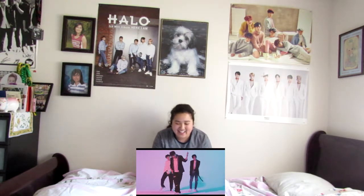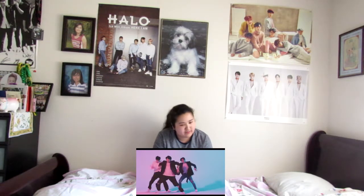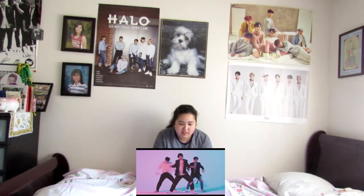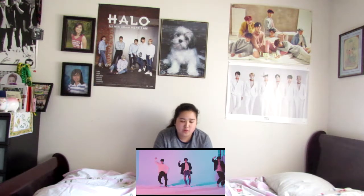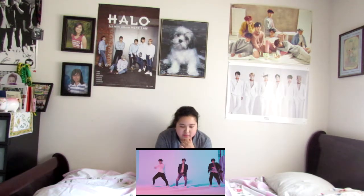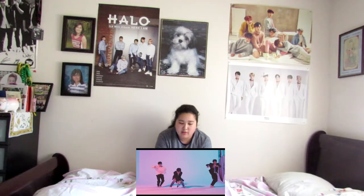What are — what is Woojin's pants? I just noticed that. The cuts are just... yeah. This is a really simple thing.